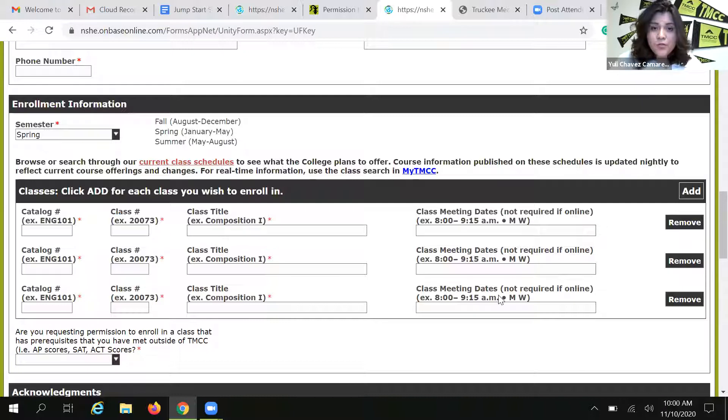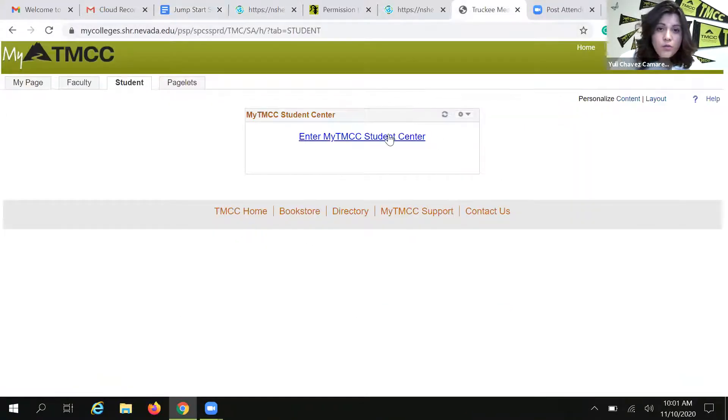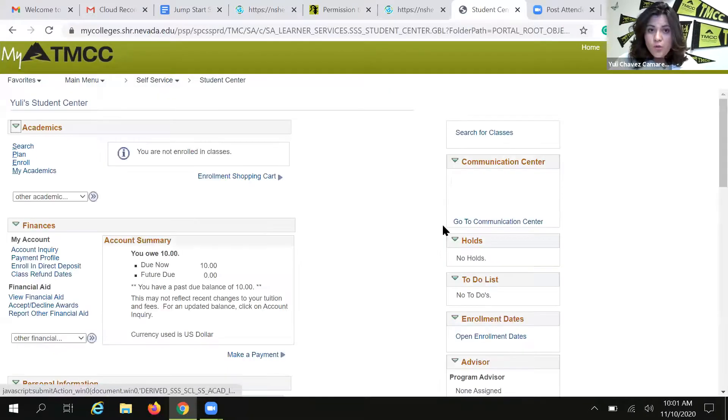Students sometimes get confused and ask: how do I find the five-digit class number? So I am going to show you. I want you all to go to my.tmcc.edu — that's your TMCC student information. If you are having issues with your TMCC username and password, please call our Welcome Center at 775-673-7111. They can help you retrieve your username and password. You are going to need that information to log into your TMCC account. We are going to log into my account so I can show you how to find the five-digit class number.